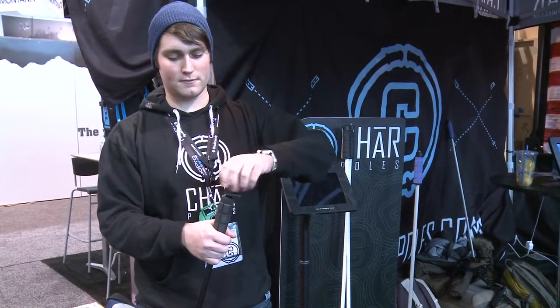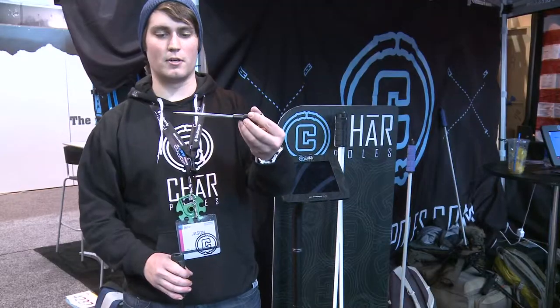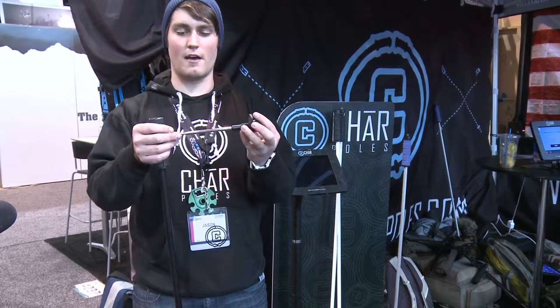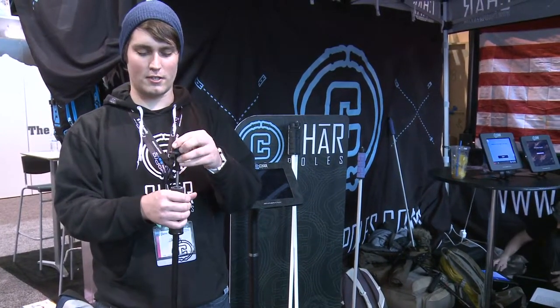The next feature is that in every single grip in the toolbox line, we put screwdrivers inside. So we have a Phillips in one, flathead in the other — tighten your bindings, fix your buddy's snowboard, do what you got to do.